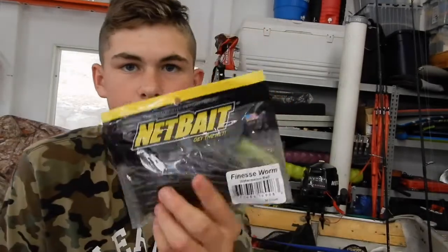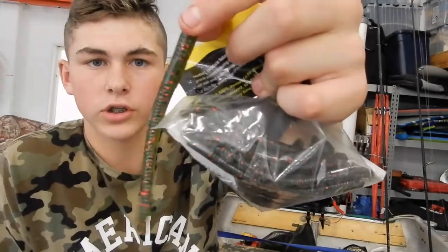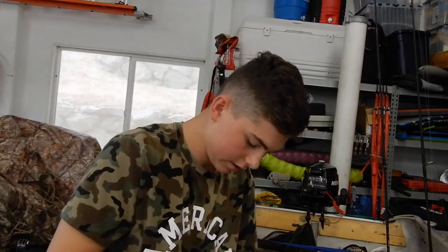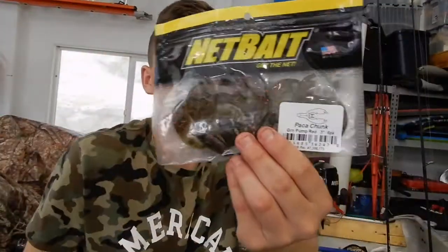The next thing is Net Baits — I'm a big Net Bait supporter. These are drop shot worms or shaky head worms. I'm a real big finesse fisherman and I really enjoy finesse fishing. It's a little four-inch worm, big head, narrow down — a great drop shot bait. It comes in a 20-pack. I like how the baits are durable and they send you a lot.